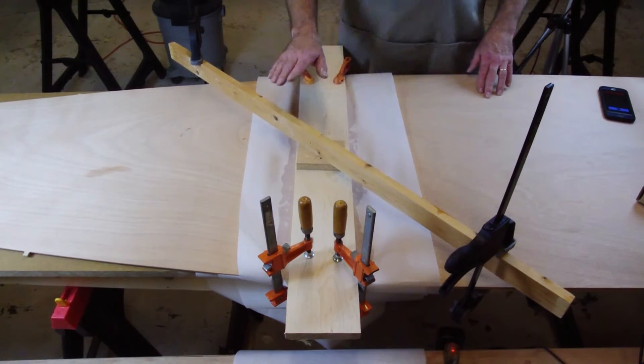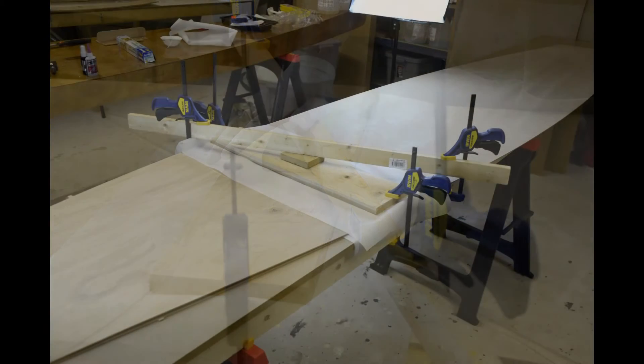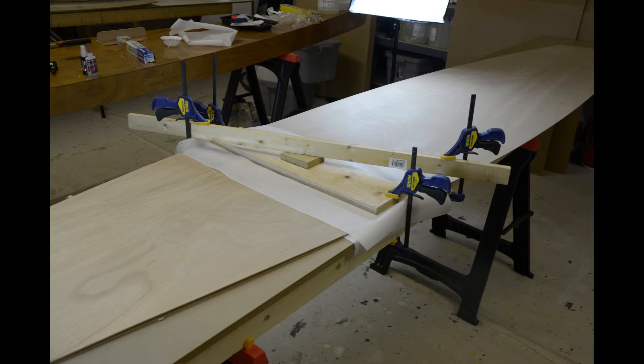Put a small block centered on the long board and place a long two-inch wide board across the entire assembly and clamp it down to the table at each end. This will apply pressure to the center of the scarf joint. Let this cure for at least eight hours before removing the clamps.